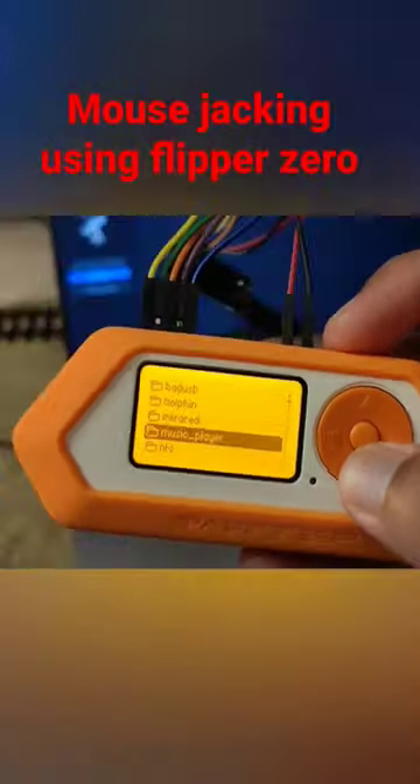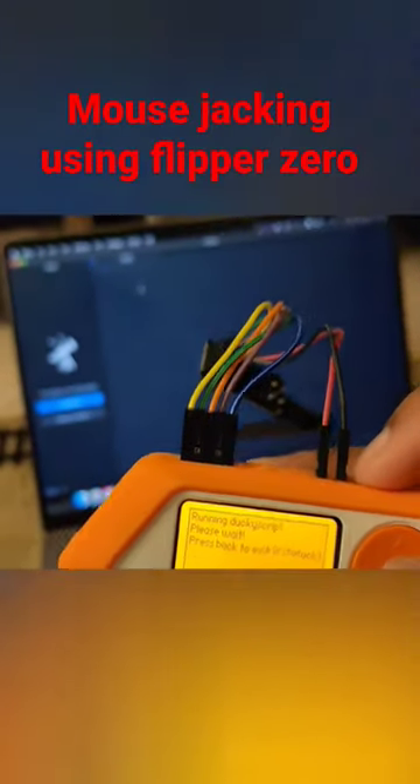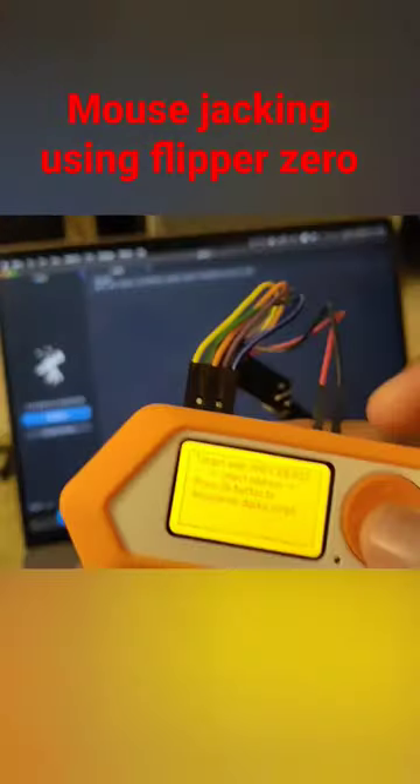Once you select the address, you will have the option to run the corresponding rubber ducky script. In this case, I'm just going to type some message, and you can see it getting executed — 'your mouse is vulnerable, please contact'.